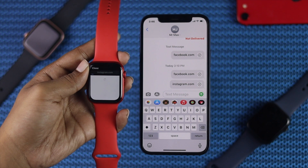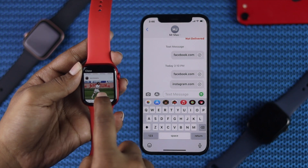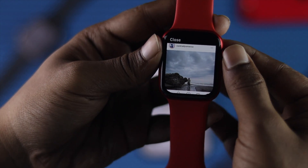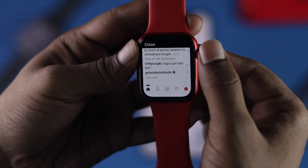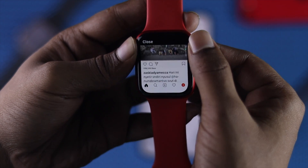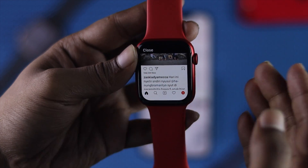Right now, as you can see, it's loading and opening the Instagram website. If you have a closer look, you'll be able to see clearly that we're currently using Instagram on our Apple Watch. Everything is opening right here — you can give somebody a like, a love reaction, or comment if you want to.